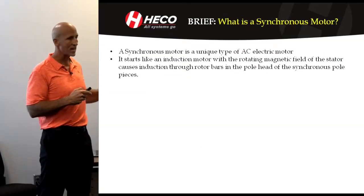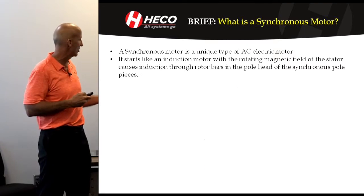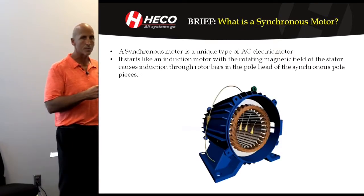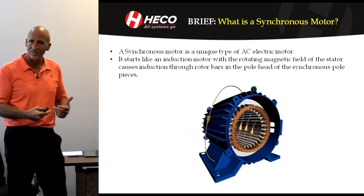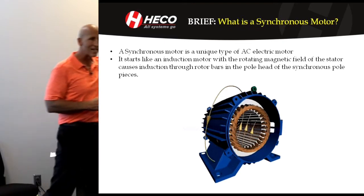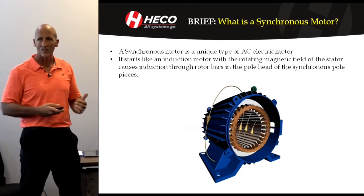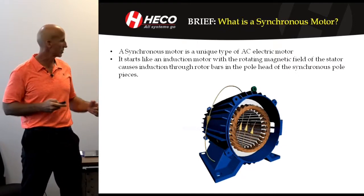A synchronous motor is a type of AC electric motor. It starts like an induction motor where you have the rotating magnetic field. I'm not going to go into huge detail here, but when the winding is created, it creates this rotating three-phase magnetic field. It's a basis for every electric motor.